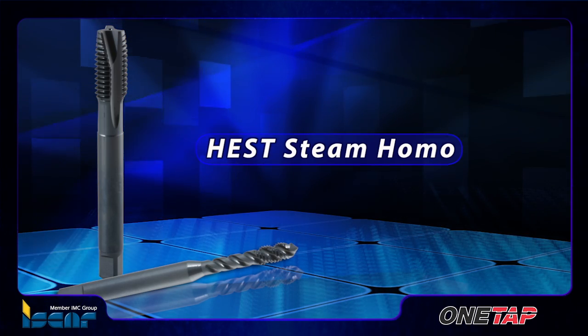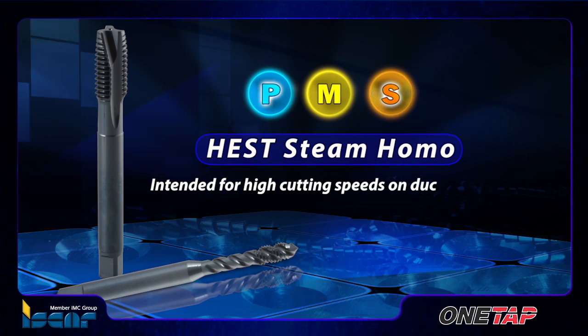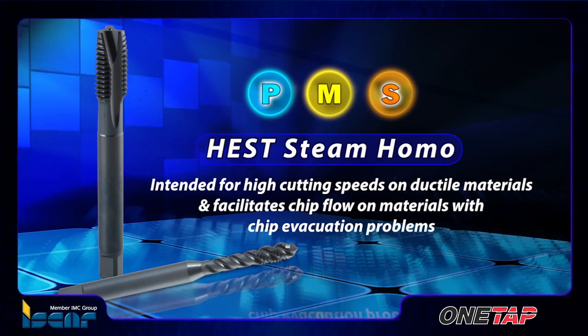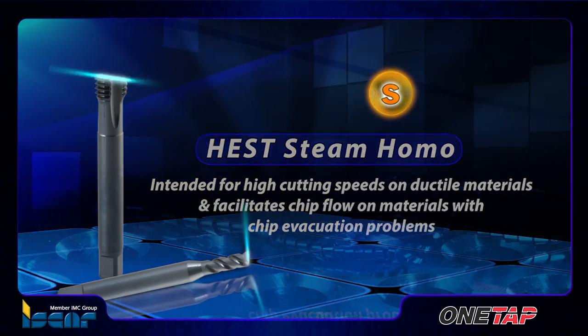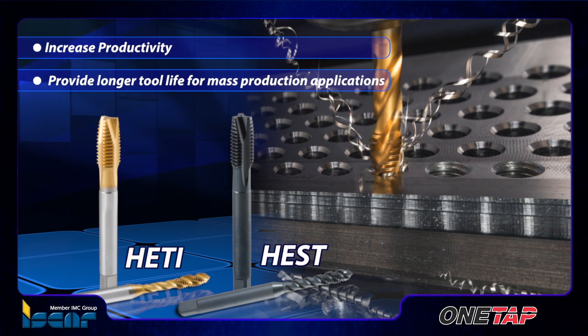The BST steam HOMO black oxide treatment is intended for high cutting speeds on ductile materials and facilitates chip flow on materials with chip evacuation problems. Both of these treated tap types increase productivity and provide longer tool life for mass production applications.